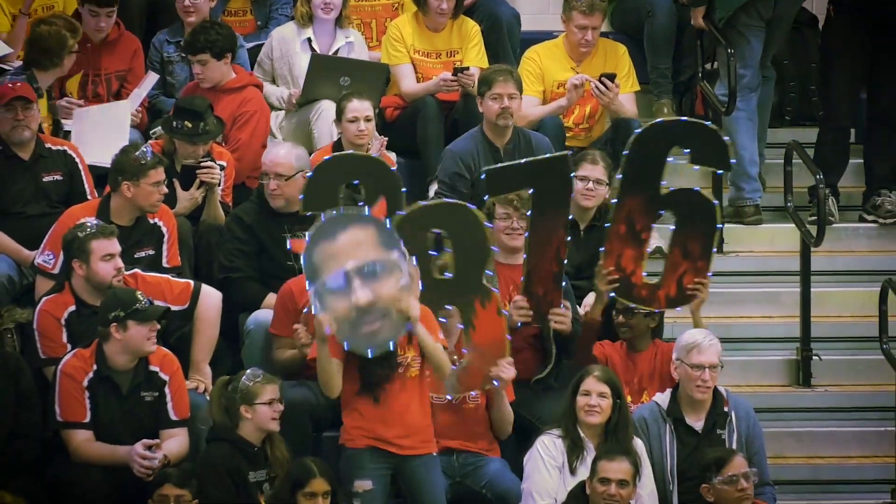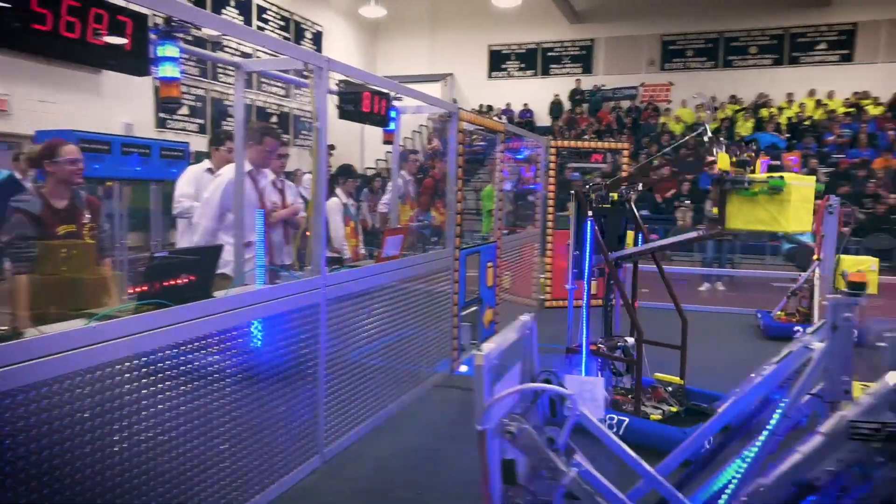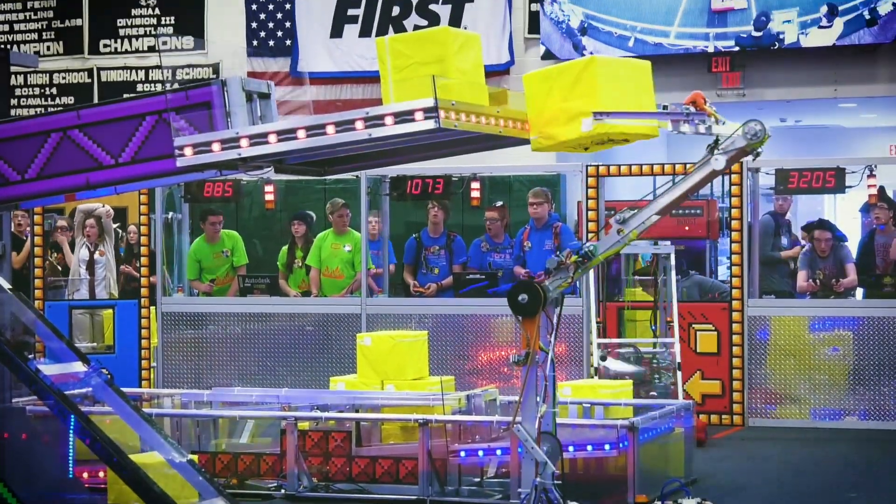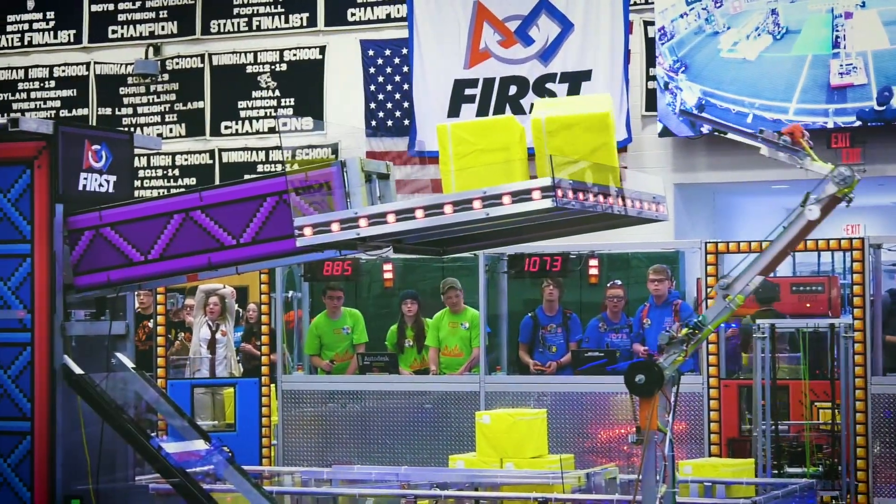The first program brings out the creativity, and it shows the possibilities of what you can achieve with an understanding of science, math, and engineering.